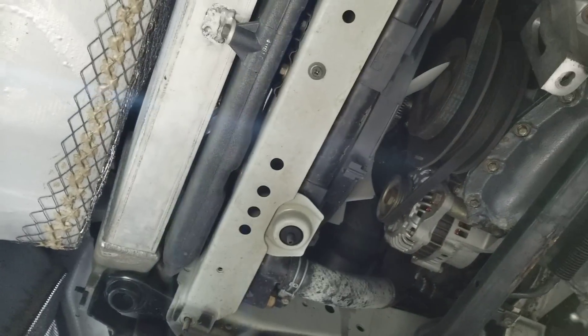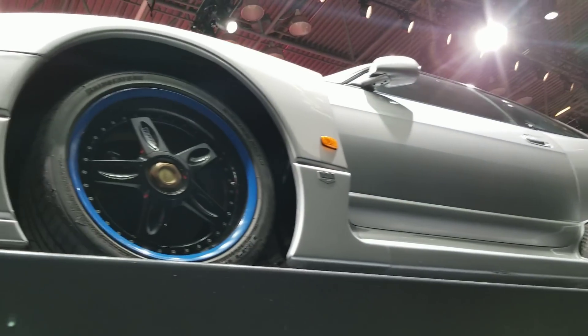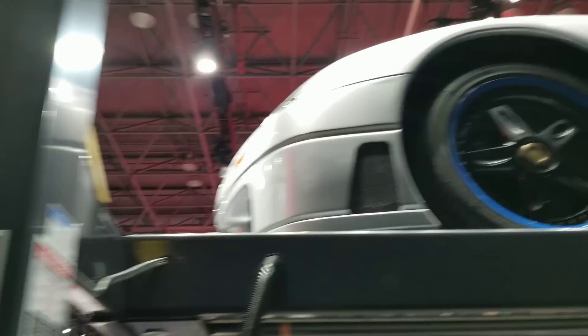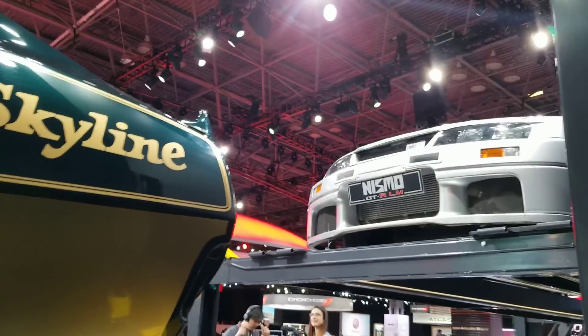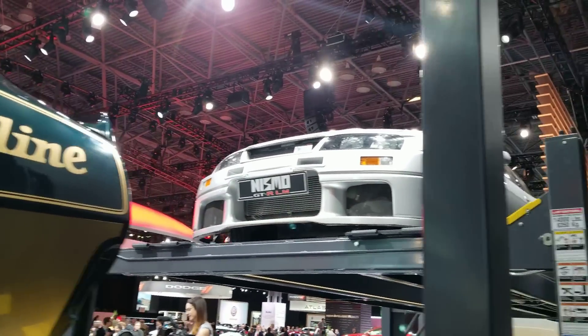It's not exactly a stock intercooler. Nismo GTR LN.